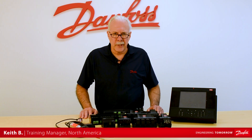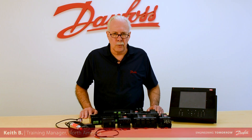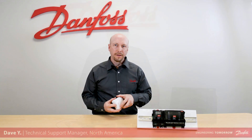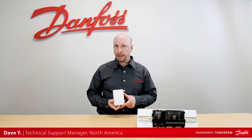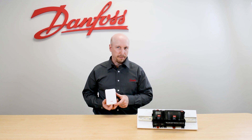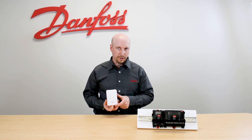Hi, I'm Keith with Danfoss Food Retail Controls and today's video will be on the indoor humidity and temperature sensor. Today we're going to talk about the Danfoss temperature humidity sensor, sometimes known as the EMHS3-1.